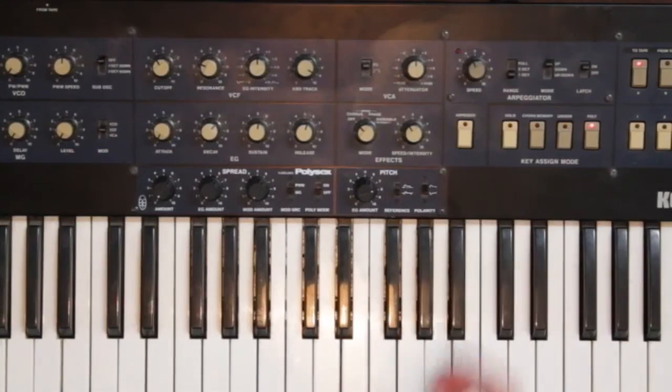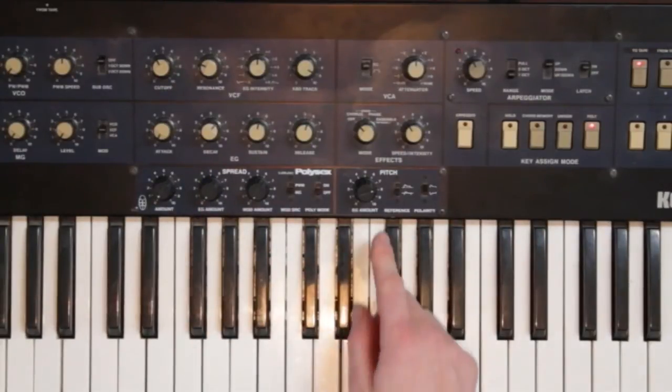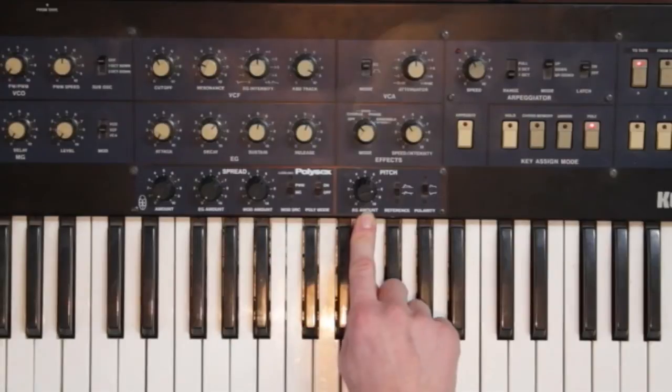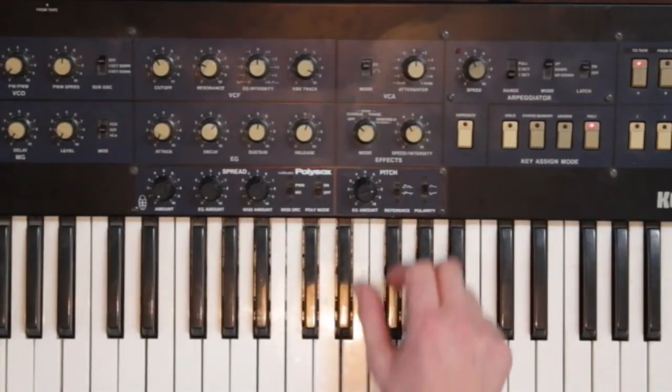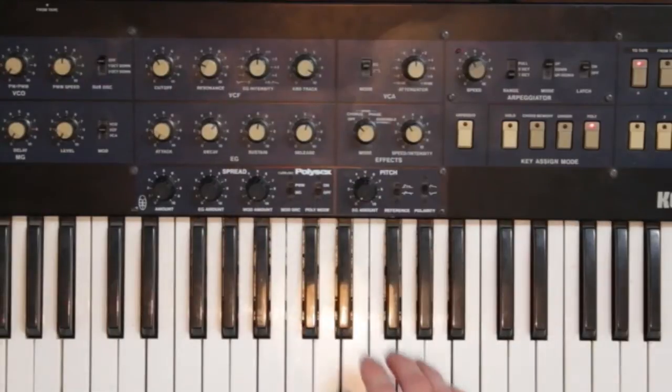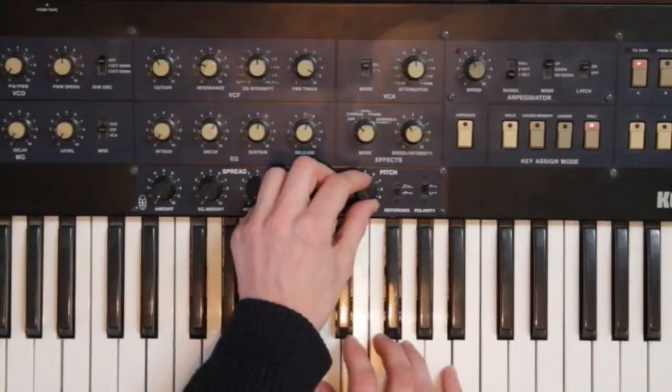The pitch mod routes the output of the envelope generator to the voice pitch. You can control the amount of pitch change, the polarity and the reference point for it. You can use this to create pitch bend effects, percussive instruments, portamento-like sounds and much more.